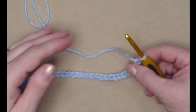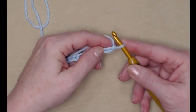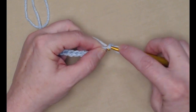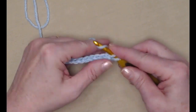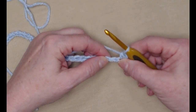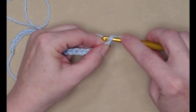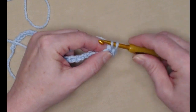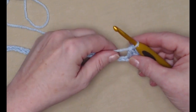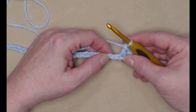I've chained my 32 chains and we're going to begin by placing a single crochet in the second chain from the hook. There's the first chain, here's the second. Go in, pull up a loop, yarn over and pull that loop through both loops. The next stitch is a double crochet — yarn over, go in the next chain loop and pull up a loop, yarn over, go through the first two, yarn over and go through the second two loops. Working across our chain we're going to be alternating single crochets and double crochets.